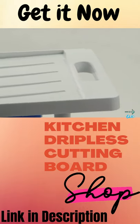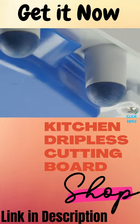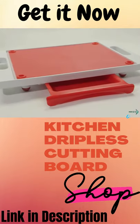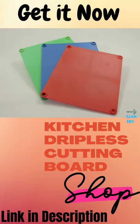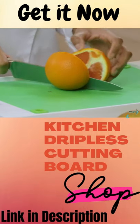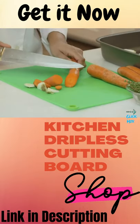Other features include easy grip handles and non-slip rubber feet that keep the board firmly in place. Carving King comes in three designer colors. It also features a supplemental cutting board for chopping fruits and vegetables and allows you to chop on the main board or directly on your countertop.